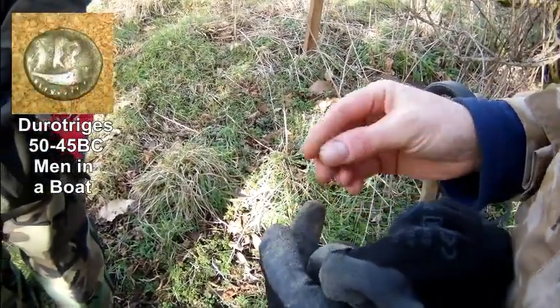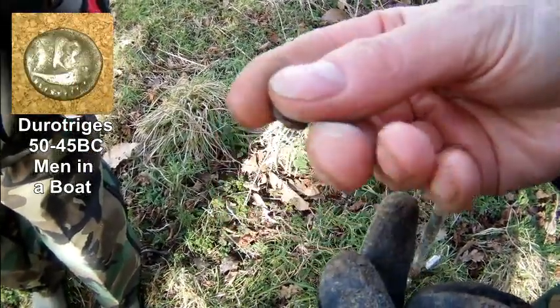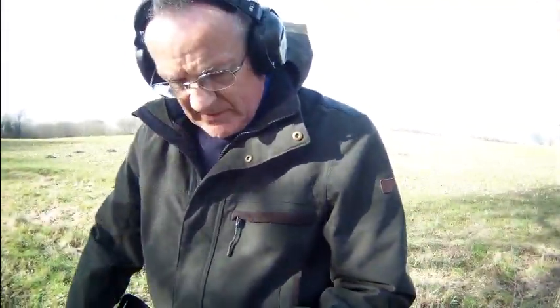Anyone got an arrow detector? Look at that. Nice one, Stu! First one of them, was that? Big smile, Stu.